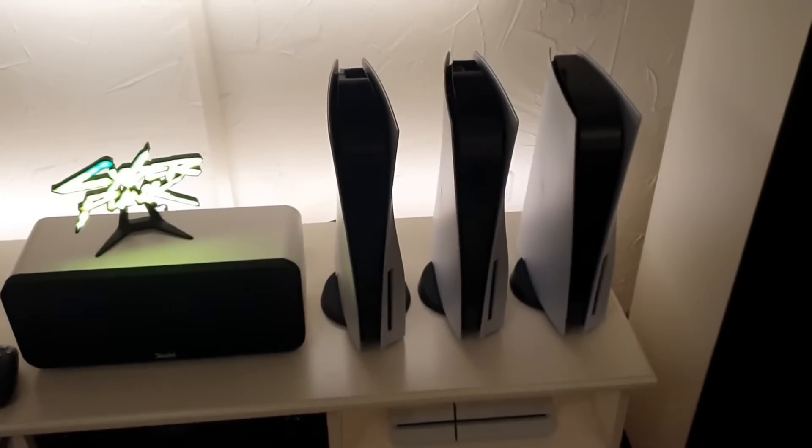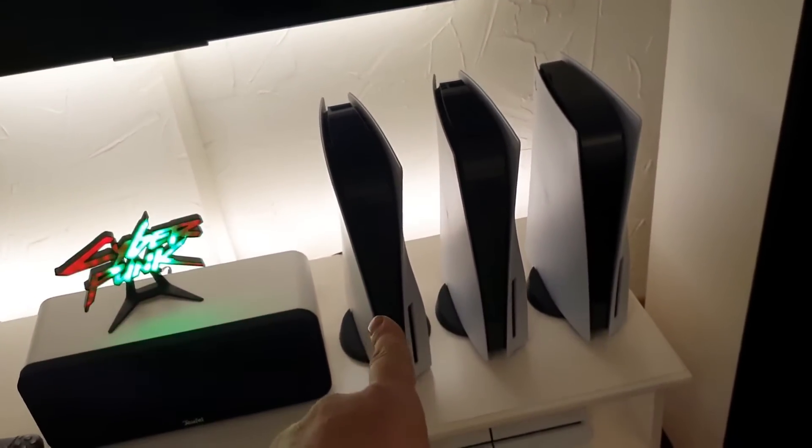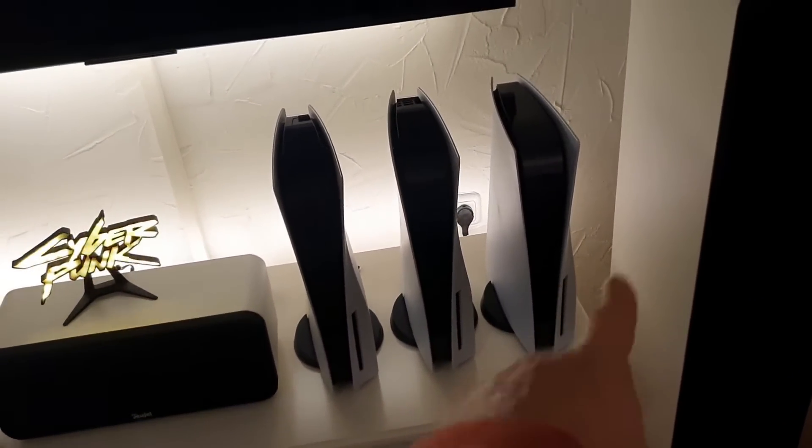Hello YouTube. Today I have three different PS5 models here. This is the CFI-10, this is the CFI-11, and this is the CFI-12.